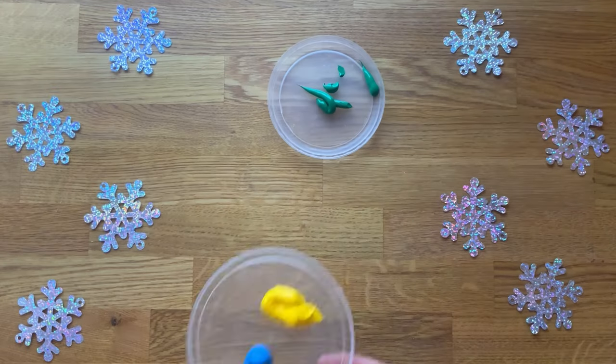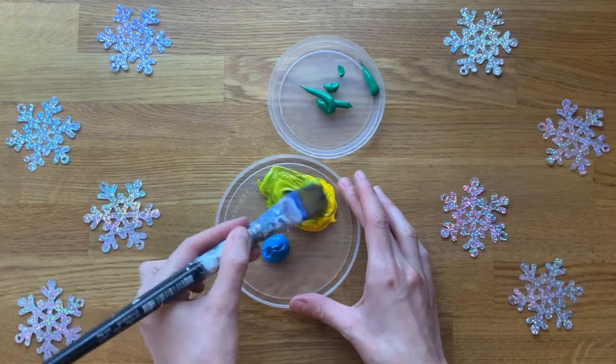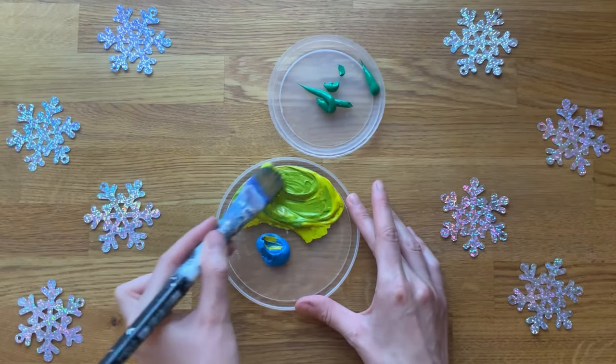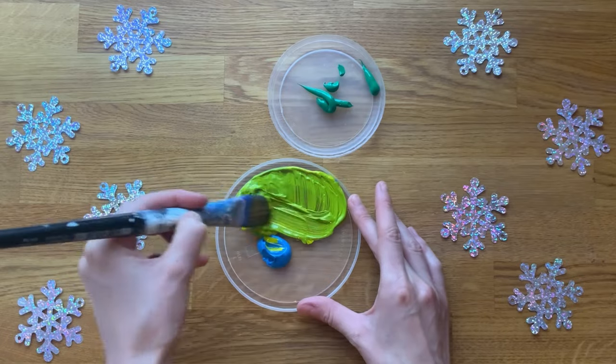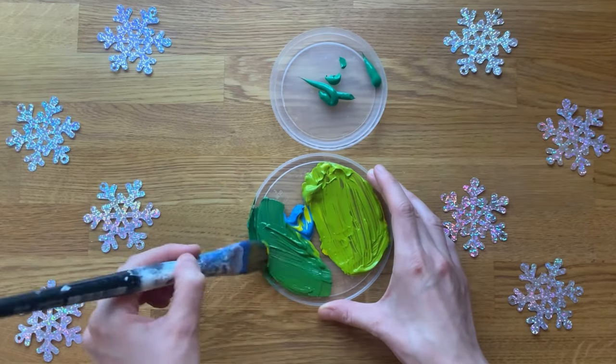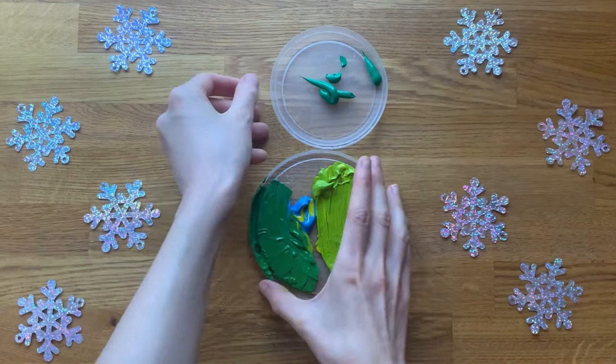Provide children with different shades of green paint. As an extra challenge, why not provide children with some yellow and blue paint, creating a great opportunity for some colour mixing. Can children experiment with using different amounts of yellow and blue to create different shades of green?